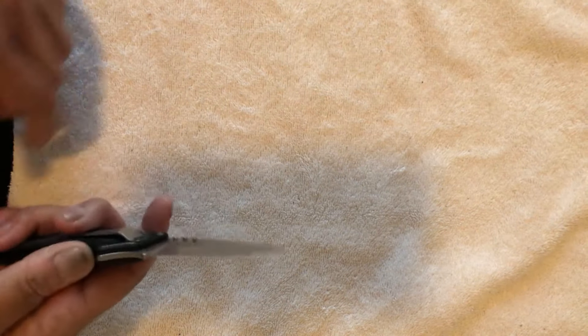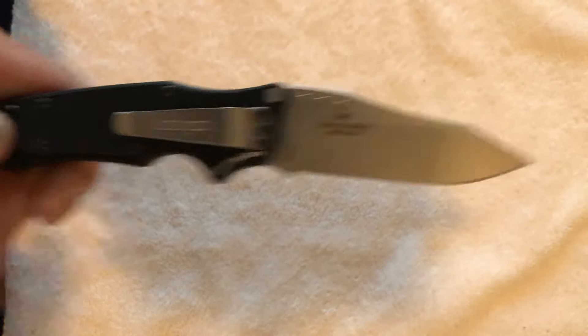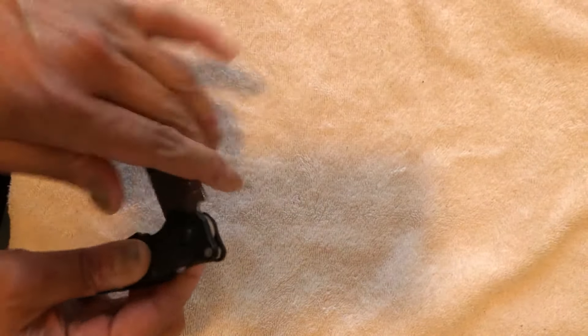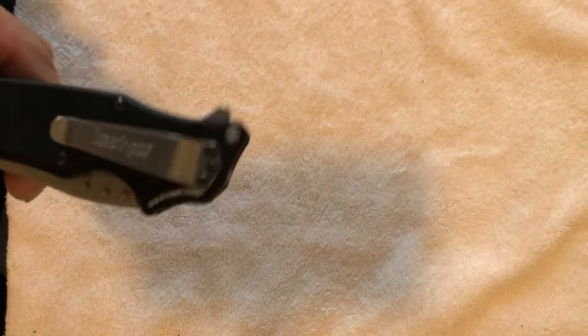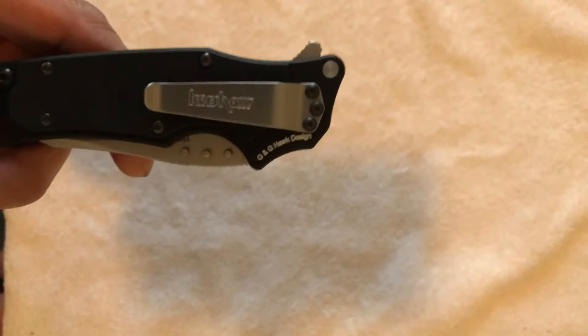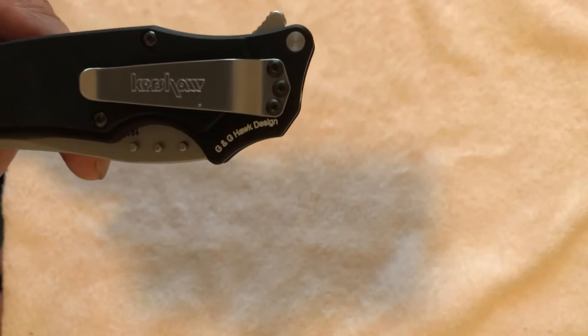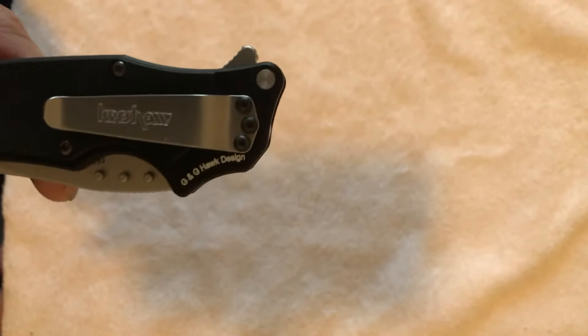The pocket clip on there is not a deep pocket clip, but it's as close as you possibly can get. A little bit of the knife will stick out in your pocket. I have to admit as a knife guy — I am not a pocket clip user. I just put the knife in my pocket and make sure it's the only item in my pocket.